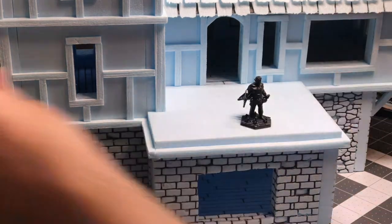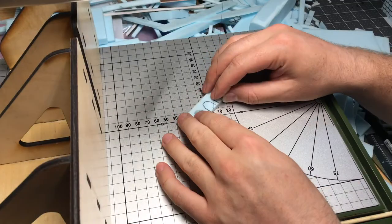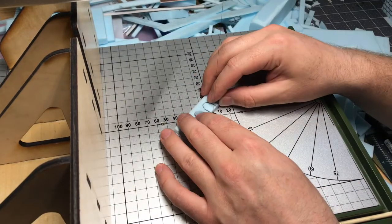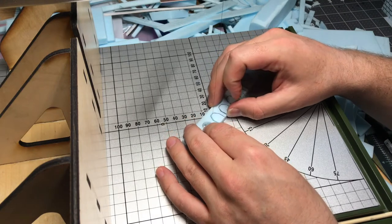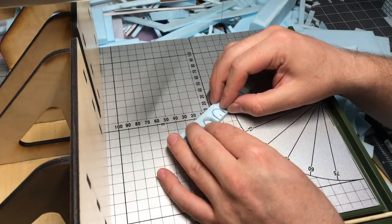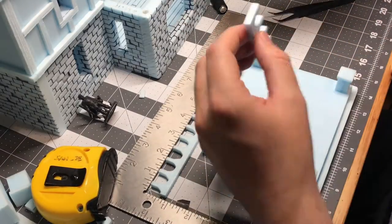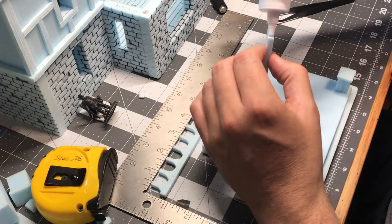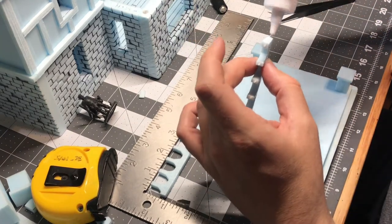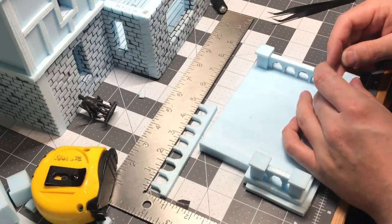The next step was to work on a guard railing for this kind of second-story balcony patio. I got the height by using my miniature and then cut out some half-oval shapings to create the rail. I glued those in place, and although I don't have footage of it, I did add a little bit more to these railings to give them more depth and texture to make them really pop.